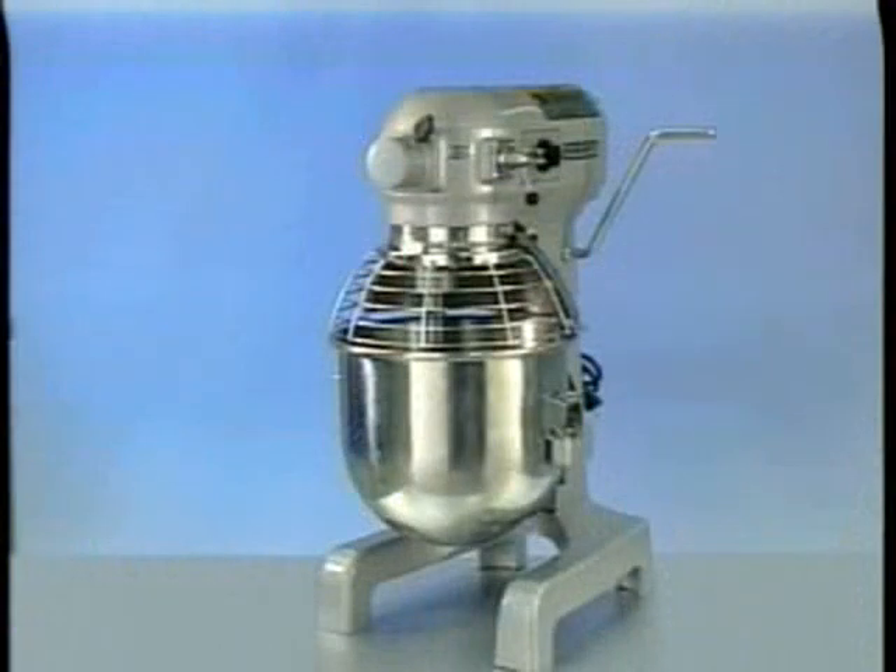This concludes operator training on the A200 mixer. For further assistance, contact your local Hobart service office.